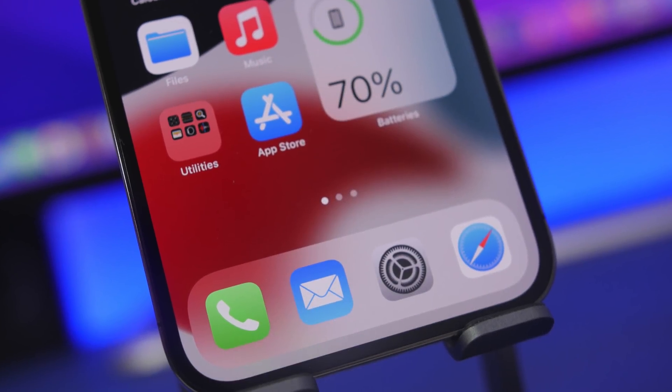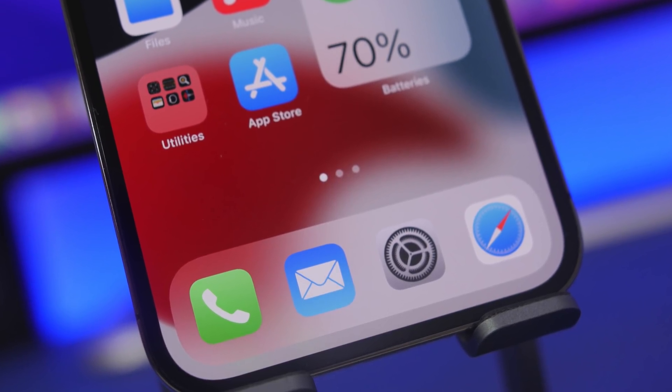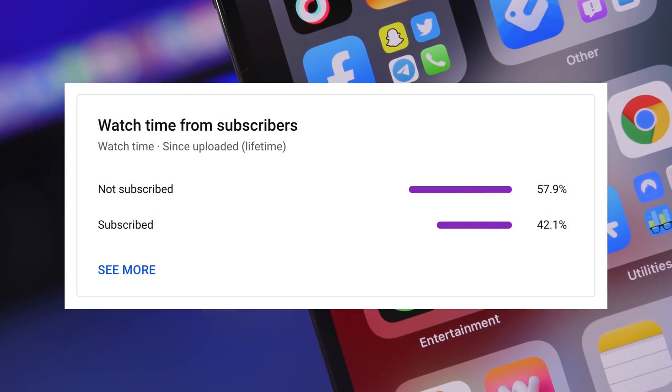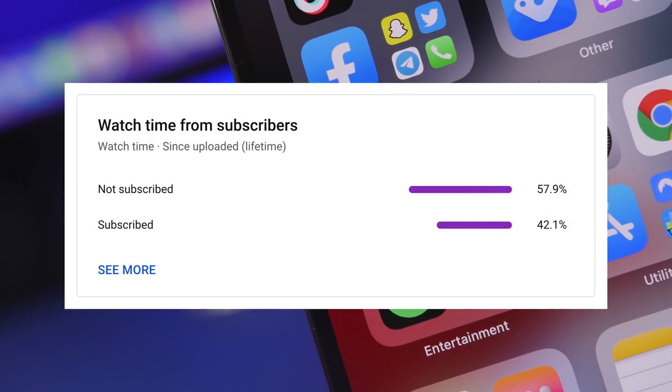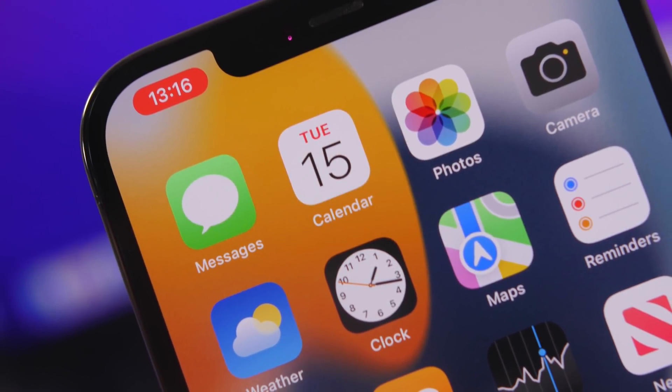Hey, what's going on everyone, this is Ariviews back with another video. Before I get into today's video I just want to ask you guys for a really quick favor. I've noticed that most of you guys that watch my videos are currently not subscribed to the channel, so it would be really helpful and it would mean a lot if you could subscribe.